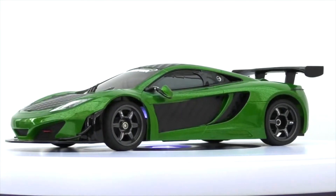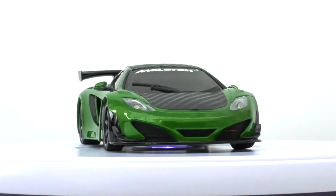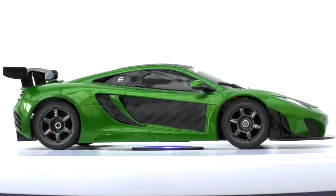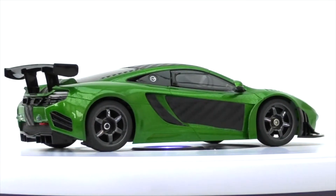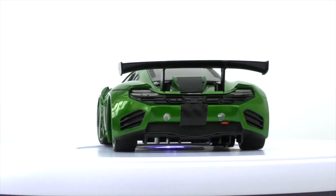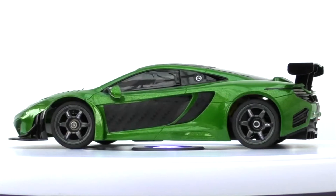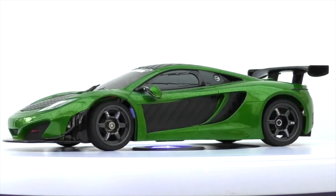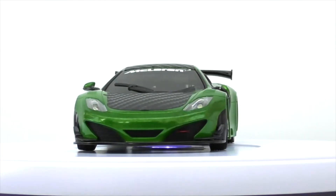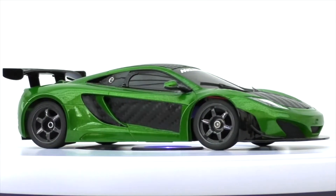I did a few what I call street machines. I took a McLaren 12C GT3 in green metallic and basically carbon fibred it my own way. When I got into Mini Z's I'd already been working with 1/8 scale cars - spraying them, putting decals on, carbon fibring them. So I changed the wheels, put on performance-looking wheels, and carbon fibred the bonnet, roof, rear spoiler, sides, and even a section down to the boot.